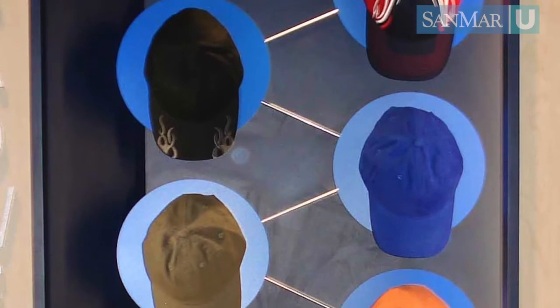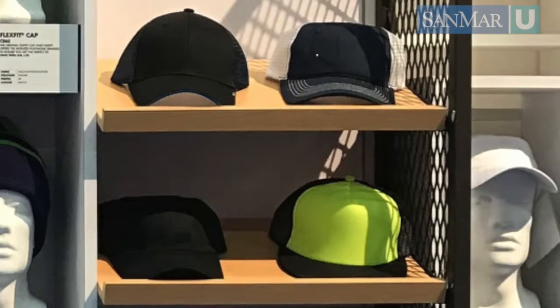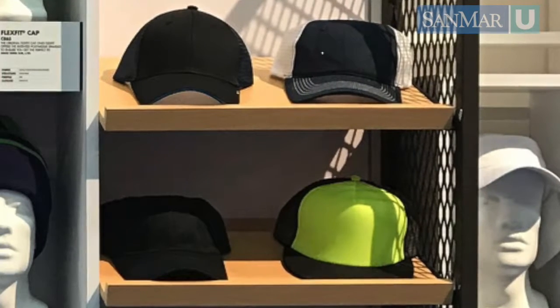Panels are triangular shapes that compose the crown of the cap, the part that sits on your head. These panels can be made of mesh, foam, or solid fabric, and some may be reinforced with buckram to create structure.